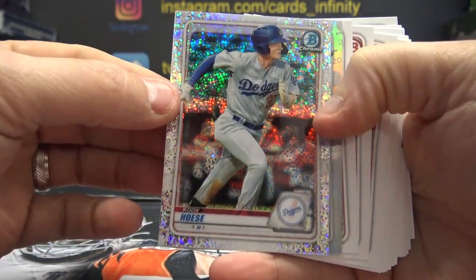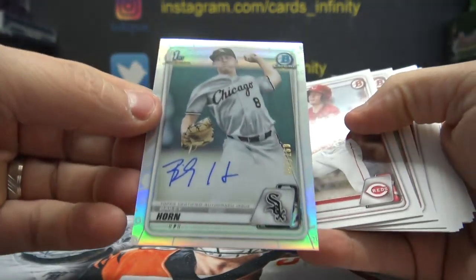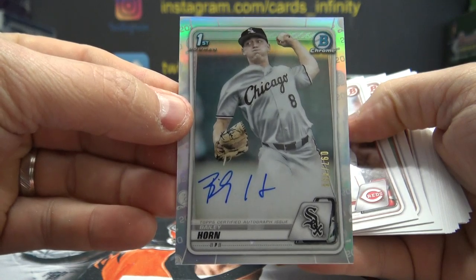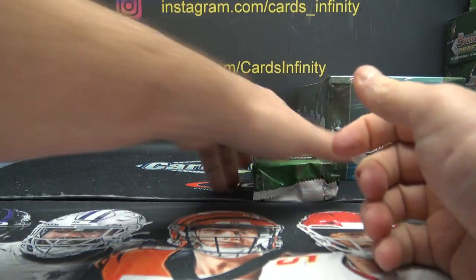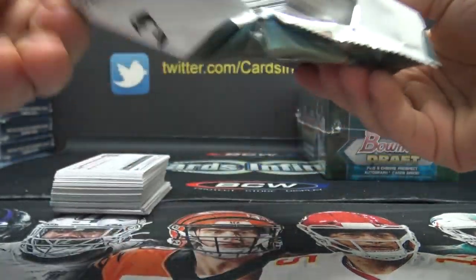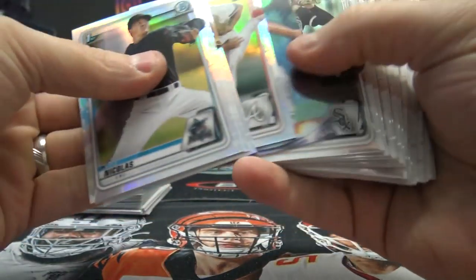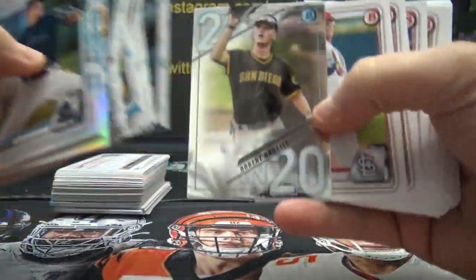Cody Hosey and Bailey Horn, numbered to 499. Bailey Jade — I love that name. Nick Lodolo, numbered to 250, purple. Just your chrome refractors and inserts and whatnot.